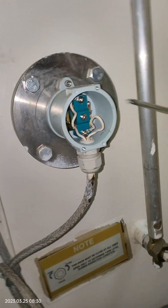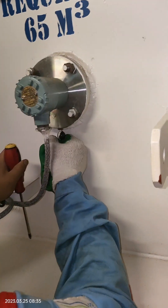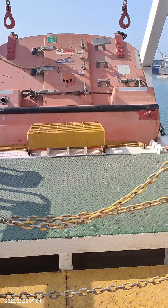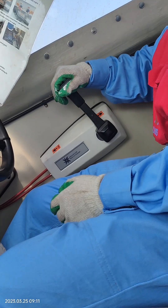Good day to all! For today's video we will conduct weekly testing of safety equipment on board. I will show you some of those. To ensure functionality of the equipment on board, they must be tested regularly so that during an emergency these can function accordingly, and by that you can sleep well.